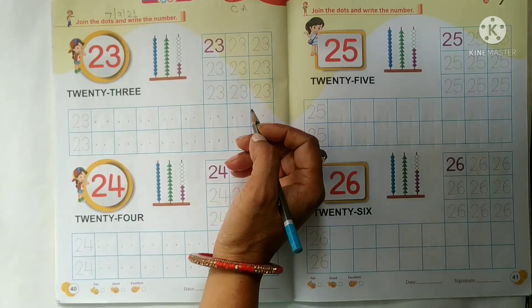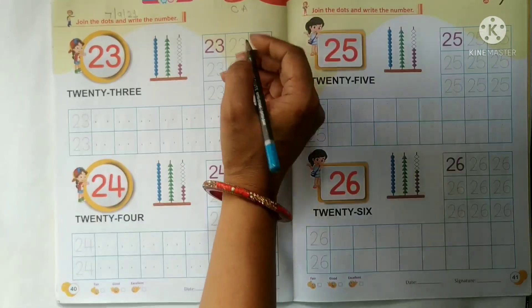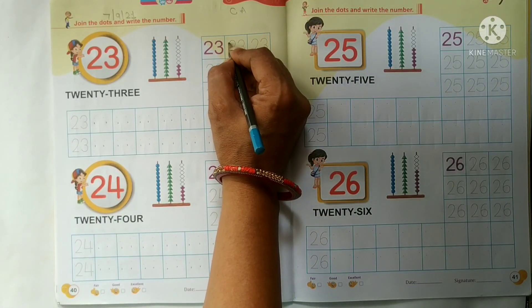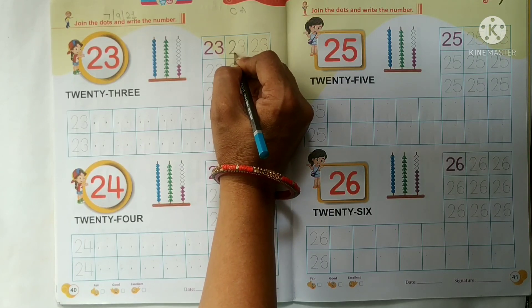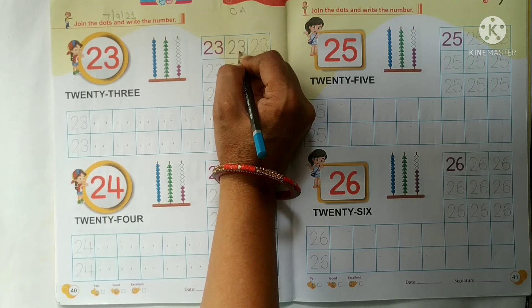Sab se pahle hum kids konsa number likhenge? 23. So now we will do the tracing work of number 23. Sab se pahle humay konsa number likhenge kids? Number 2 ki tracing karengei, then we will trace number 3.